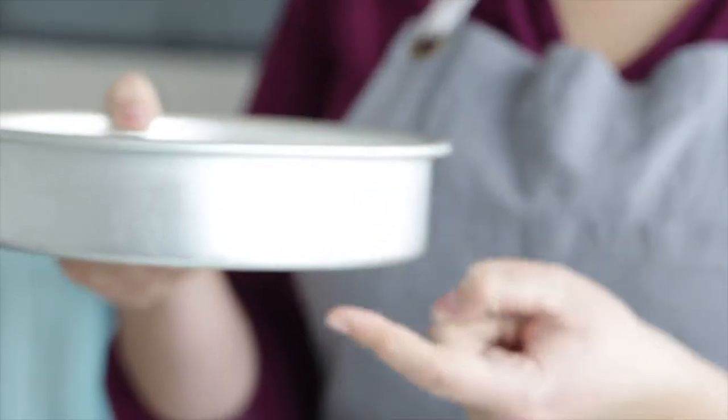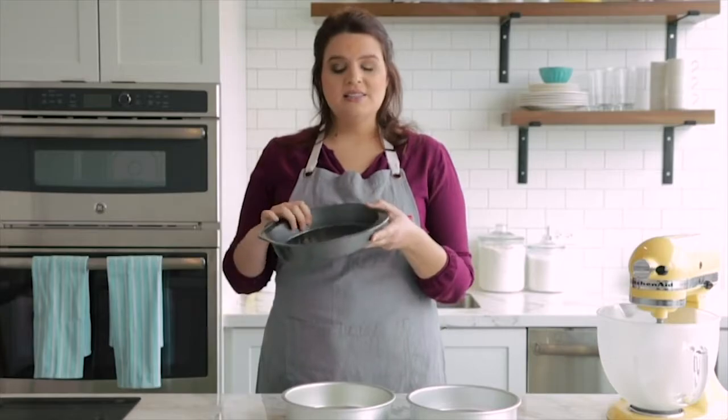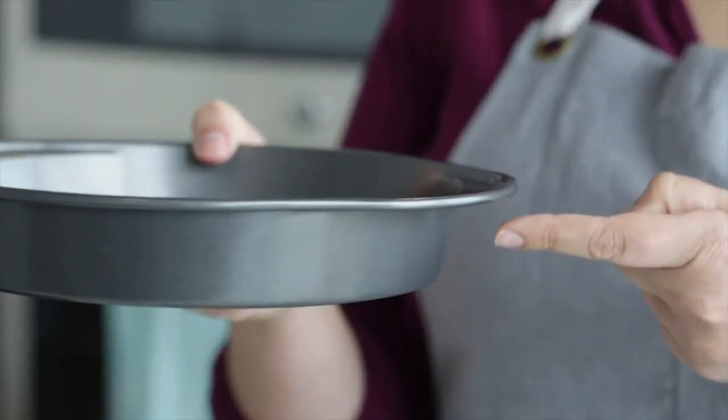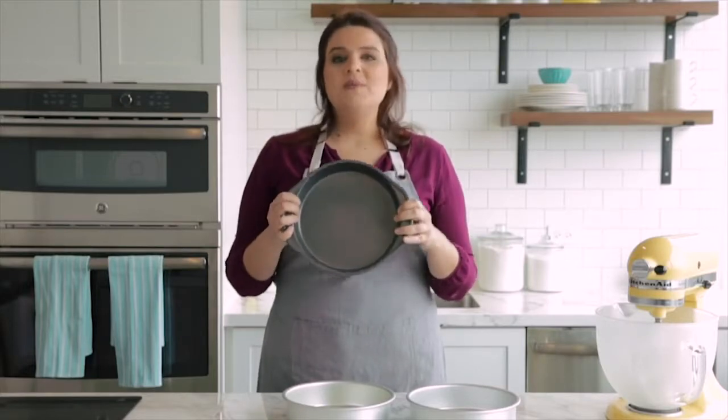Lastly, use the right bakeware. For this recipe I'm going to use two 8-inch round aluminum pans. I love these pans because they have a nice straight side, not tapered. If you have pans with tapered sides, keep that in mind. If they have a dark coating, you may want to reduce the bake time and temperature just a little bit, because dark-coated pans tend to bake your cakes a little bit faster.